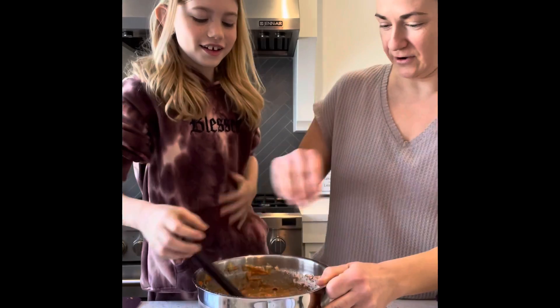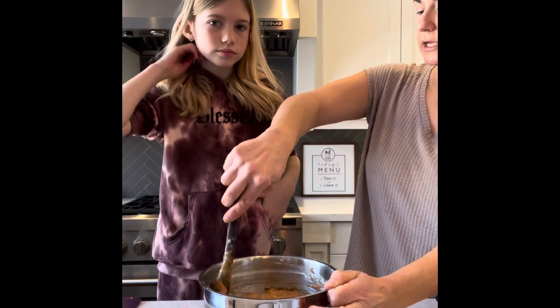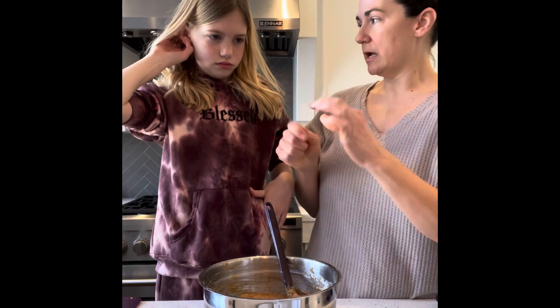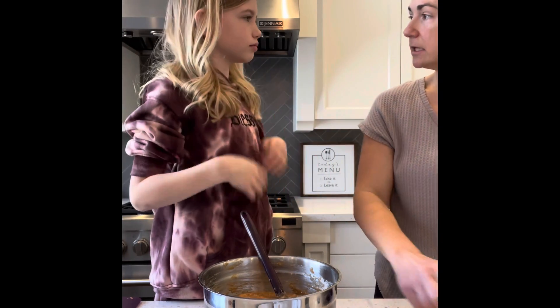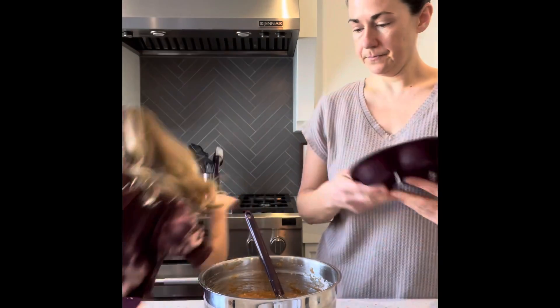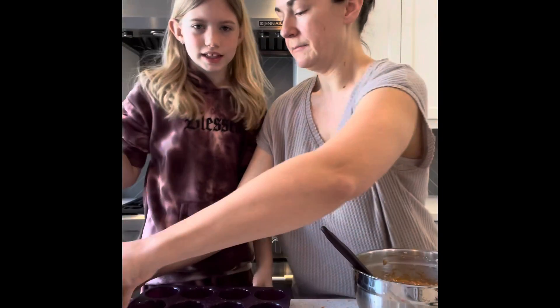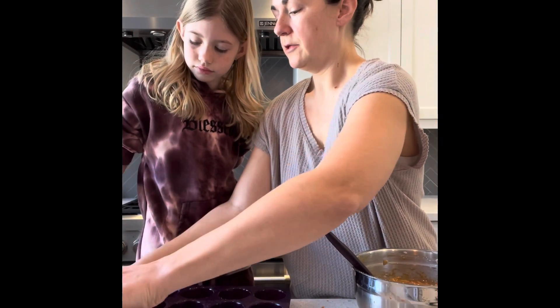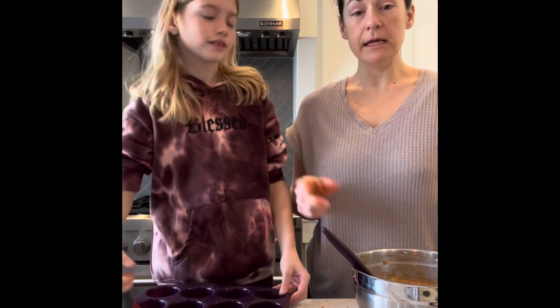Here, let me take over. Do you know what a basting brush looks like? No. You know those brushes that have the little silicone bristles — like a little paintbrush? And we paint the oil in the cups. Can you go get it from that drawer? So we'll pour the oil in there, and then you just dip it in and brush oil in all the cups. I like your painting.